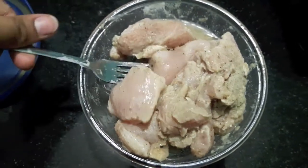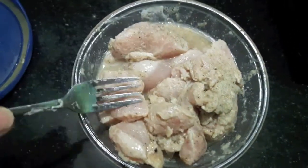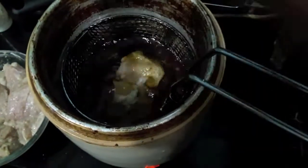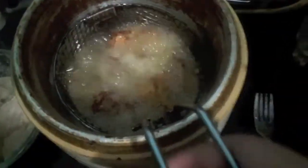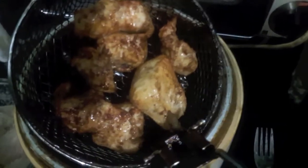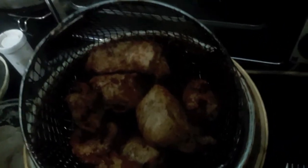Now I'll fry it. I'm using an electric fryer, but you can use a kadai or wok. Our chicken is done. I'll transfer it onto a plate. If you like my video, please give a thumbs up and do subscribe.